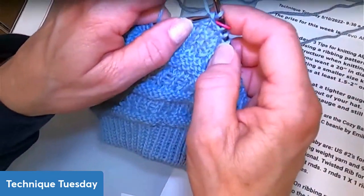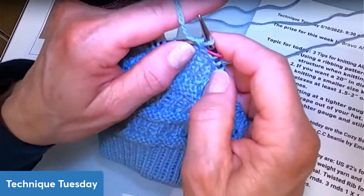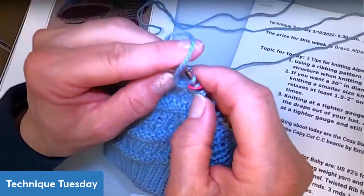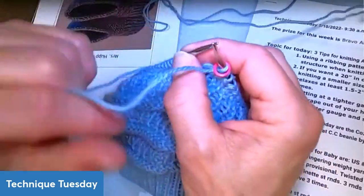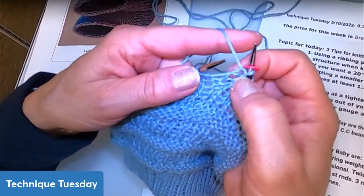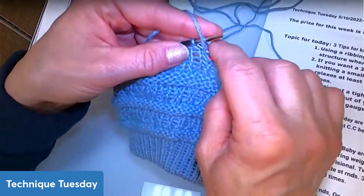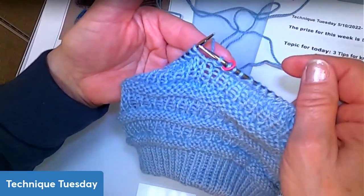Let me show you that one more time so you can see how easy it is. Go down below, grab that stitch one row down — not the purl bump right under the needle, but the one right next to it. Lift it up, put it on the needle, and purl two together. Ta-da! The jog is now almost completely gone.